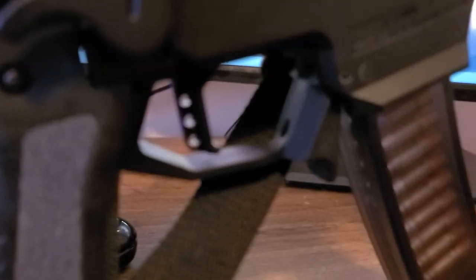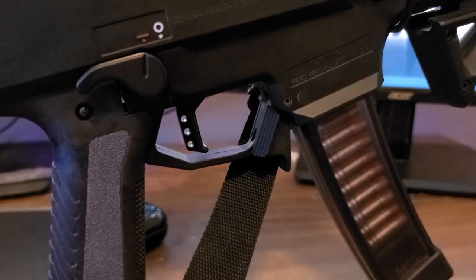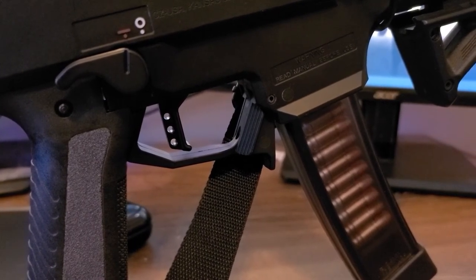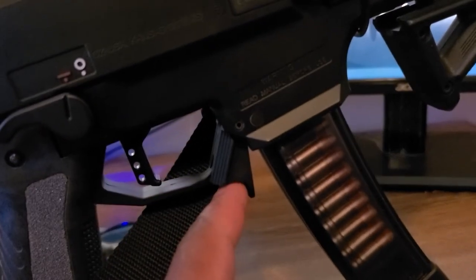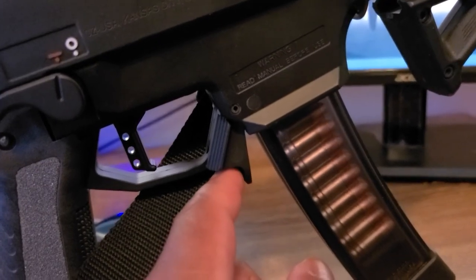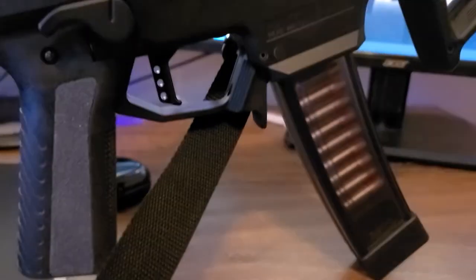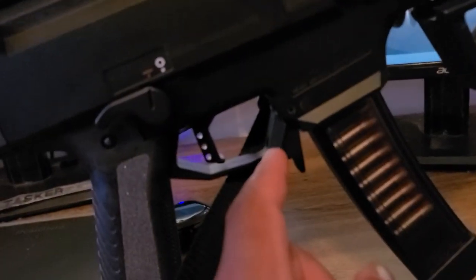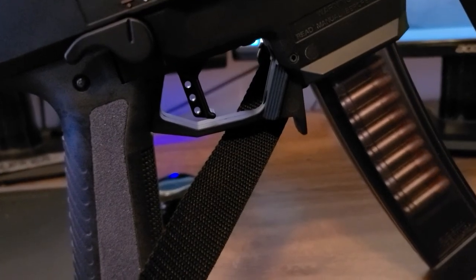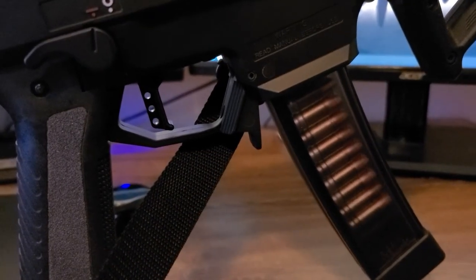I also changed out the mag release. That's the Magpul Angle Mag Release. It keeps the same general aesthetic and function as the original factory mag release, but it also has an extra tab that allows you to strip the mag by hand really quickly. Other mag releases I've seen have that feature but are really thin and hurt my finger to use. This one was exactly what I was looking for — I highly recommend it.